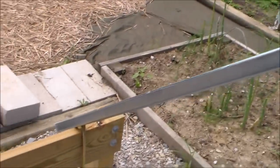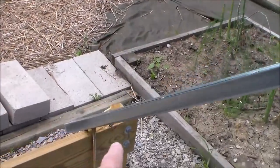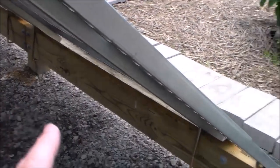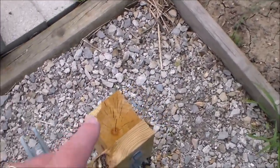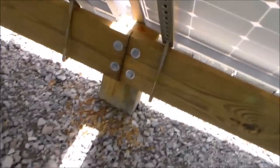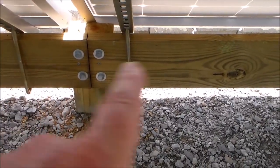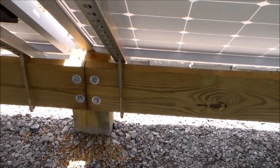Then I determined where my lower post should be based on the 50-degree angle. I did the same thing at the bottom, except I went with a 4x4 post instead of a 4x6, since the bottom isn't going to have as much weight or take as much wind as the top. In the middle, however, I did go with a 4x6 so that I could butt the two 2x8 twelve-foot-length boards to it.